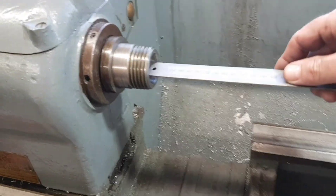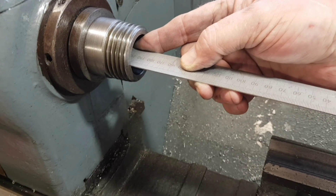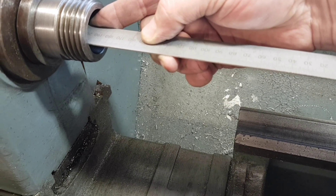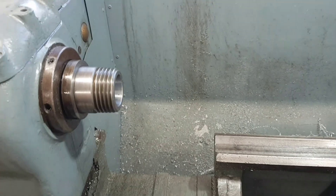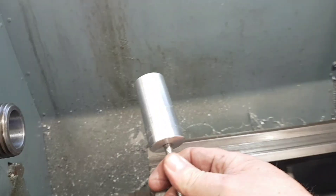What Rustanox did was put the rule in, hold it in place making sure it's parallel through the bore, and then indicate off the compound back and forth until he was running parallel. That was my mistake — rushing as usual instead of checking.